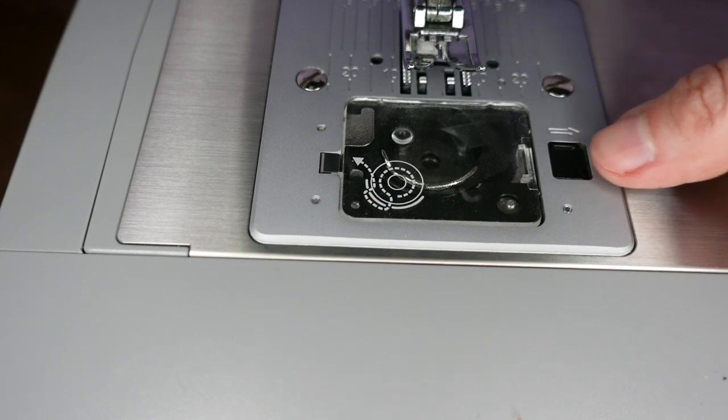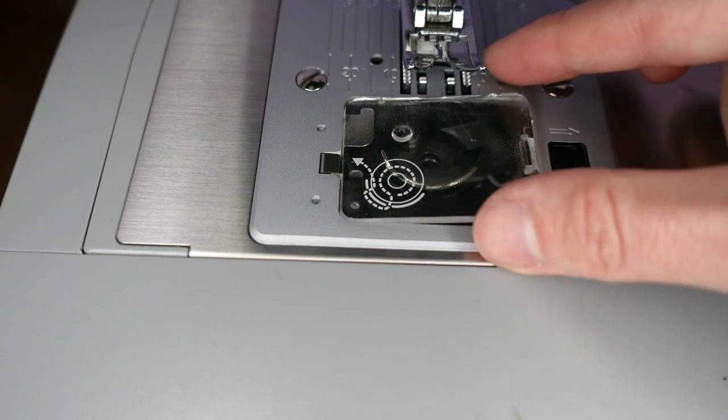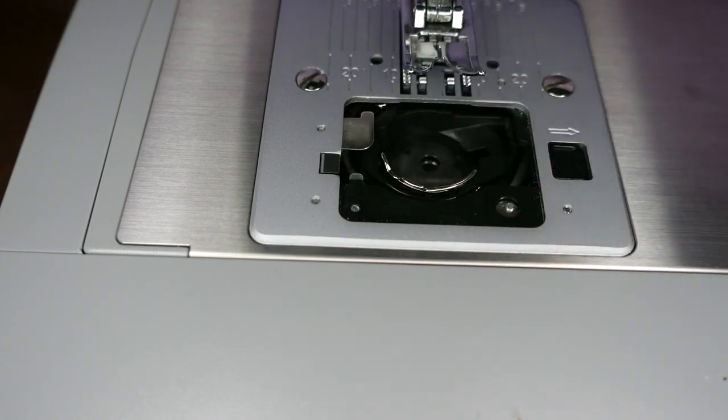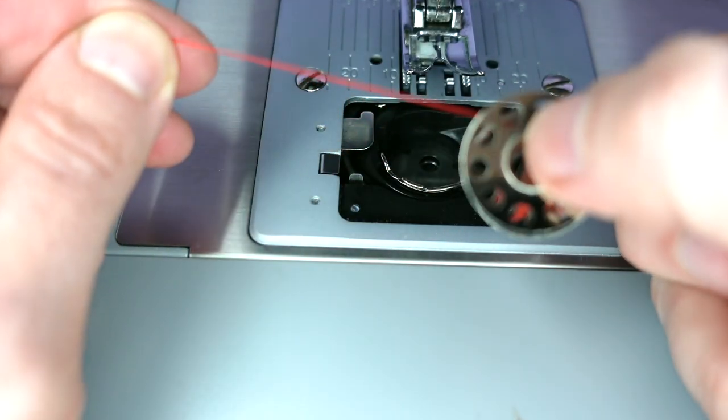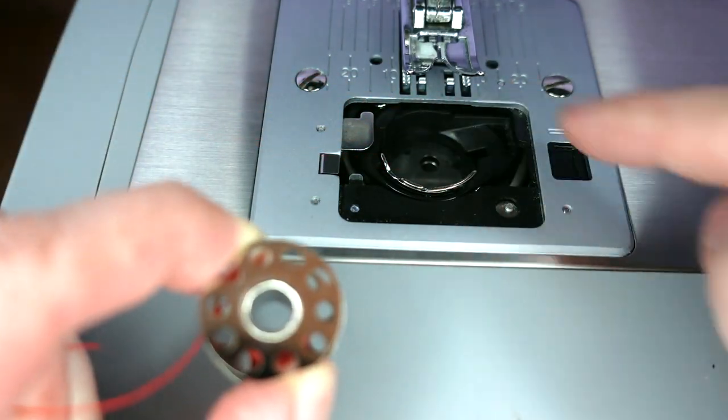To insert a top loading bobbin, we take the lid off the bobbin case by pulling this little lever. We take our bobbin, with the thread coming off in an anti-clockwise direction, and place the bobbin into the case.